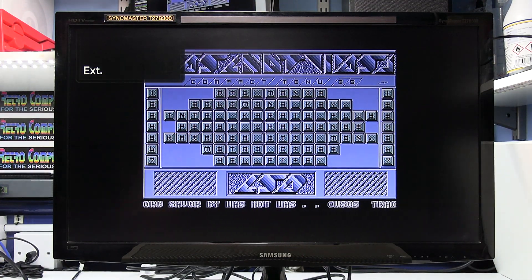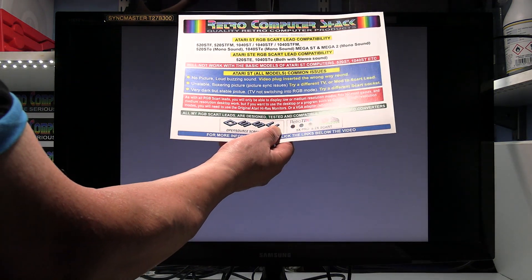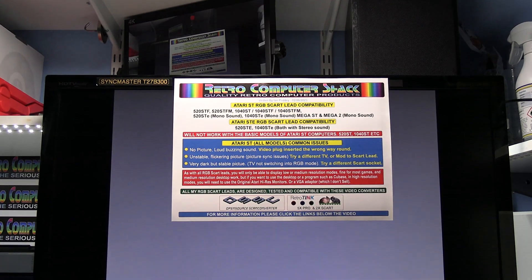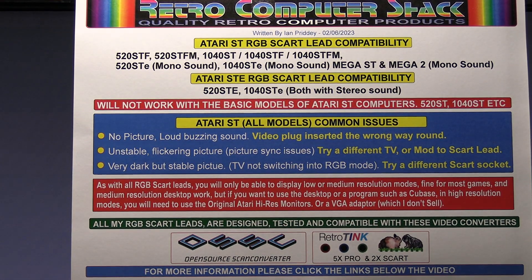This is just a compilation of games, so I'll just load one — it's a bit difficult to read that from here, but I'll set that loading while I show you some more information about the SCART leads.